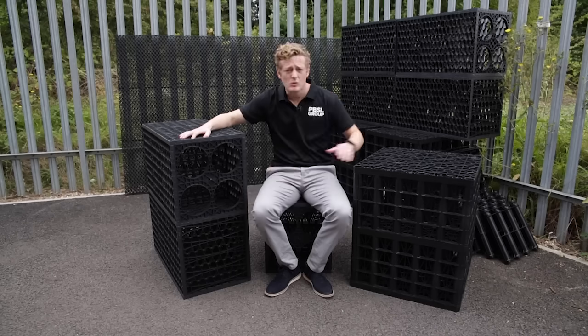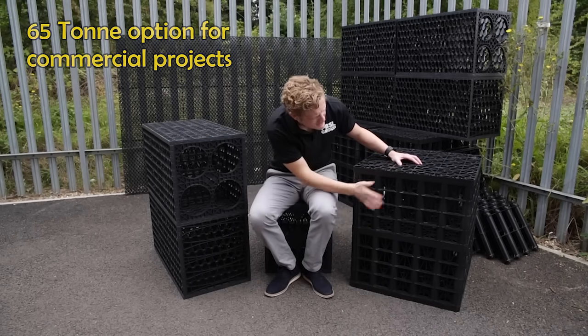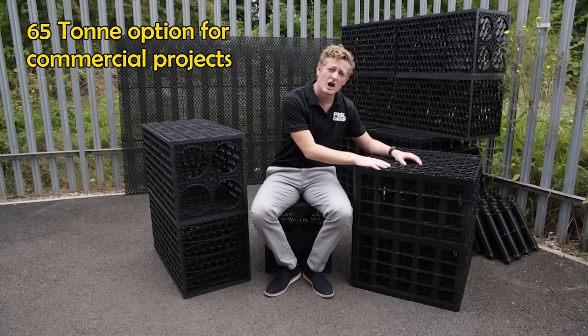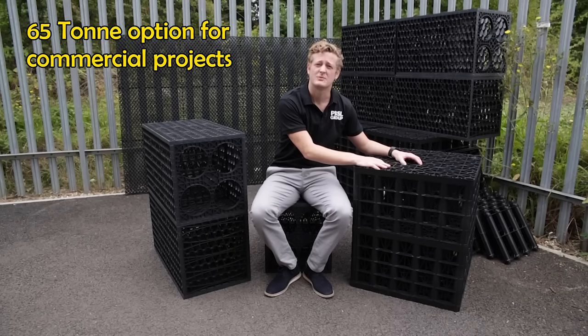This can be used anywhere in your garden, underneath your driveway, that type of thing, as long as it's not within five metres of your house. We also have this — the 65-tonne version, which is used on commercial property: car parks, property development, new builds, that type of thing.